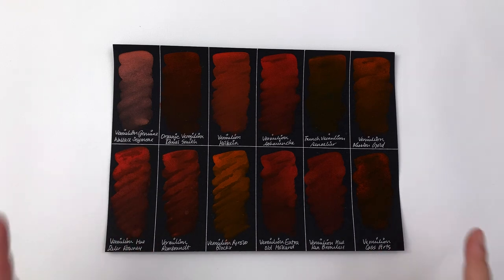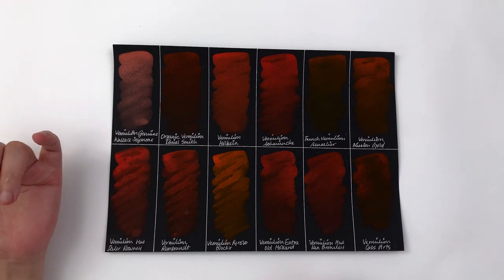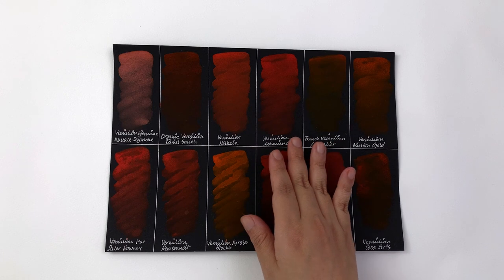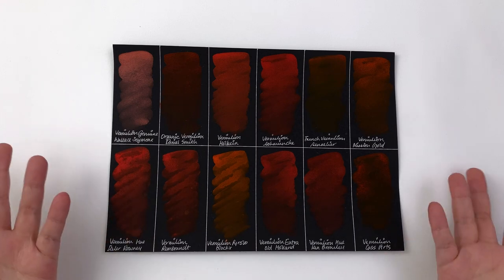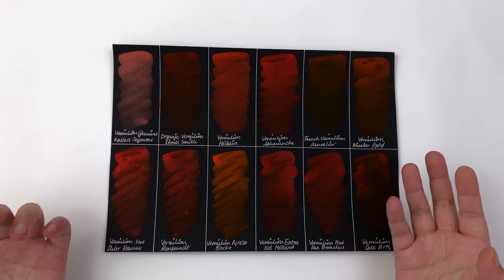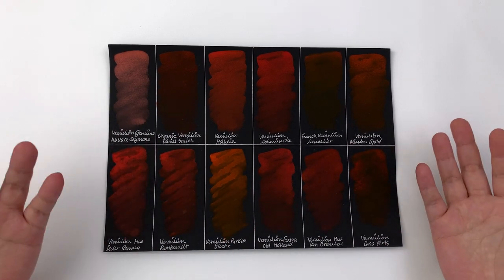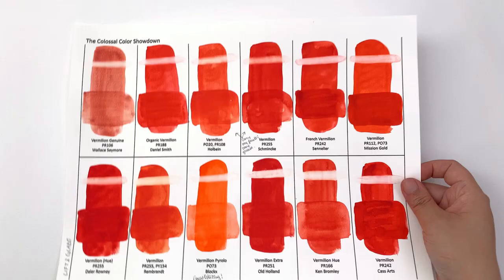Let's look at opacity. Genuine vermilion is supposed to be quite opaque, and indeed the Wallace & Seymour genuine is very opaque. The closest modern equivalents in terms of opacity are Holbein and Schmincke — these two are the most opaque. I'm setting aside Blockx because it's very patchy and too orange. On the more transparent end, Daniel Smith, Sennelier, and Cassart are much more transparent. It's great to have a wide variety of opacity across the same hue so you can pick the right one for your needs.